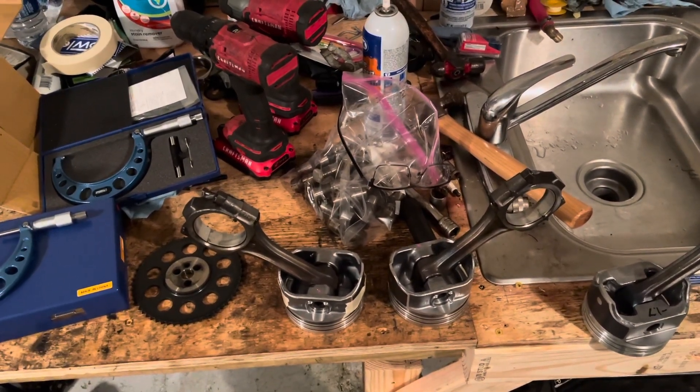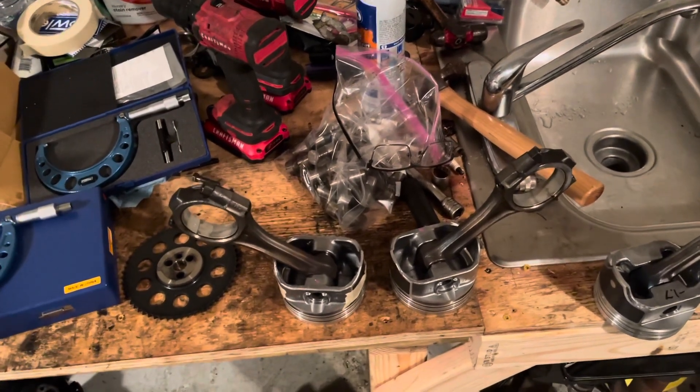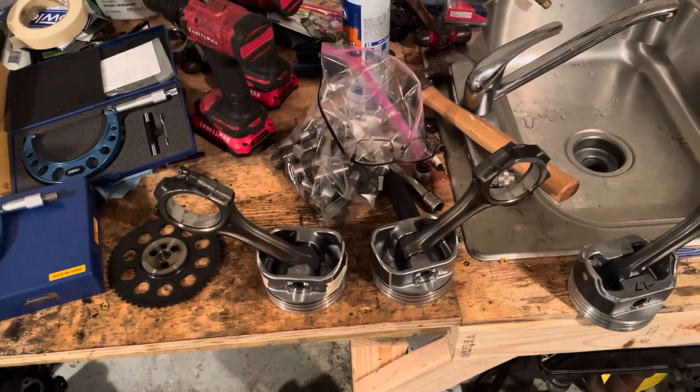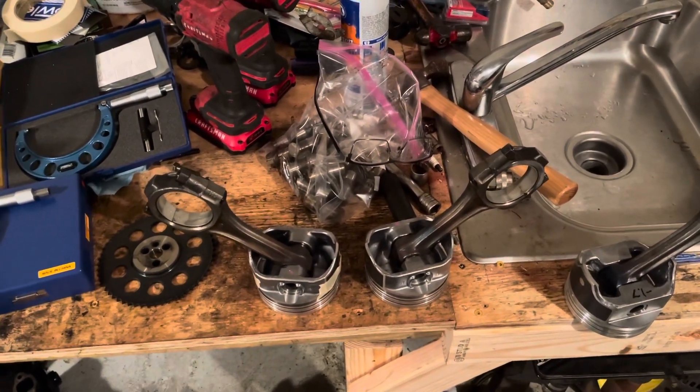Hello, welcome to another video by LSX Engines Tuning and Marine. In this video I want to discuss a dilemma I had with some Speed Pro Pistons and how I resolved the issue without having to spend a lot of money on a special tool.